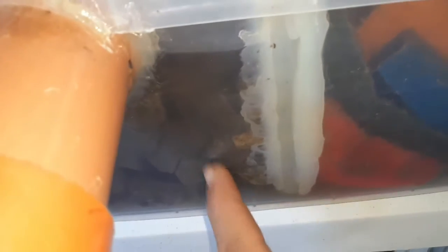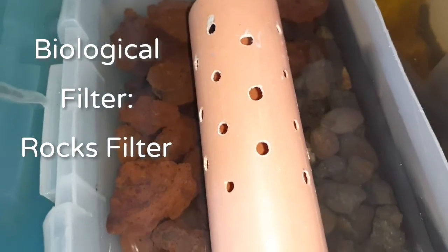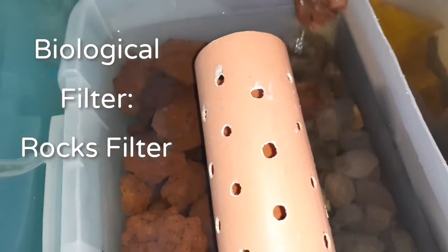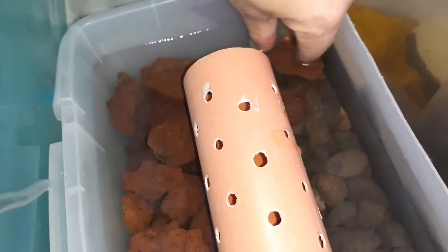After passing through the mechanical filter, the water will enter the biological filter, or the rocks filter, where the beneficial bacteria will remain in the rocks so that clean water will go back to your fish tank.